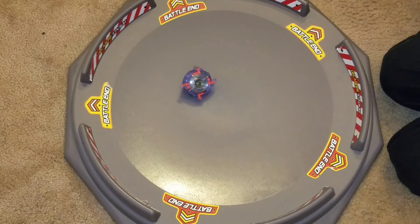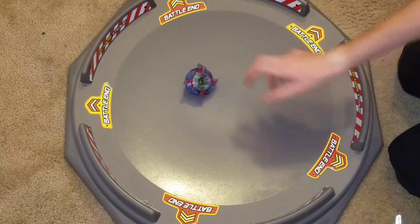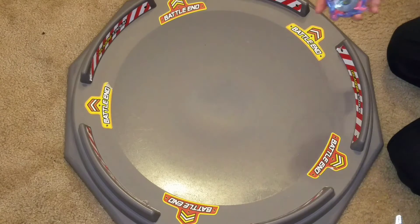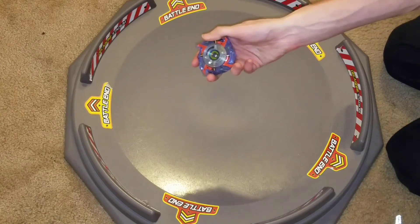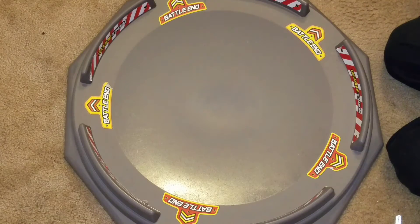I love these things. I had one of these guys as a kid — I had a Dragoon. Actually, it was my neighbor; my neighbor had a yellow Dragoon. 2-0, so yeah.